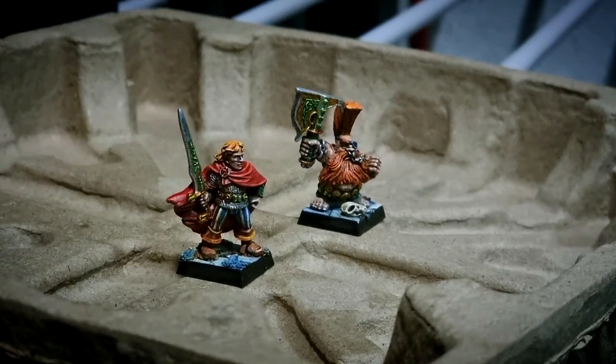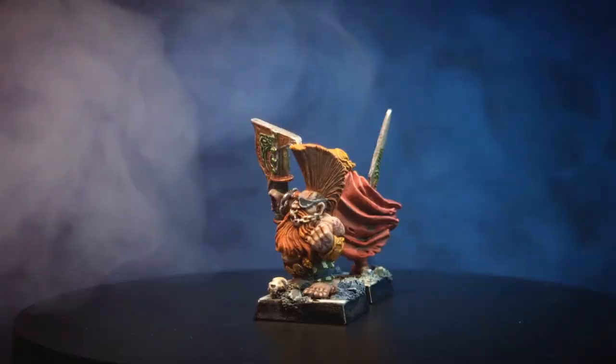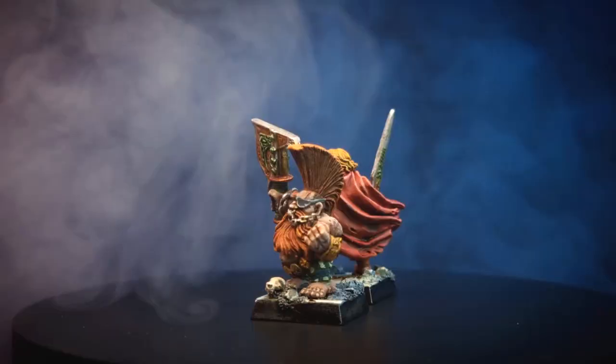Now it is time to varnish the miniatures. I spray very light thin coats, allow them to fully dry, and then apply them again. I am using Testors Shine and Dual Coat one after the other, and this is how the miniatures look once finished.